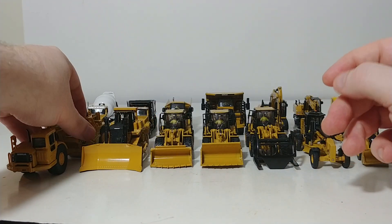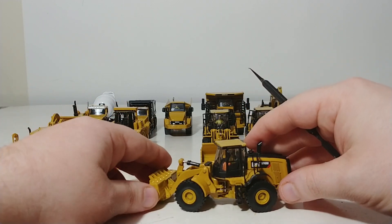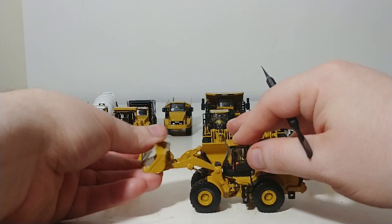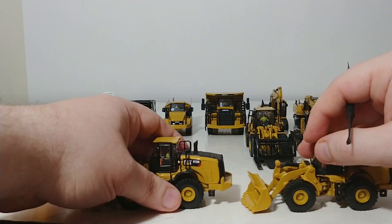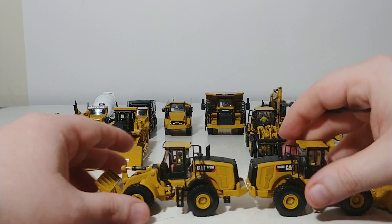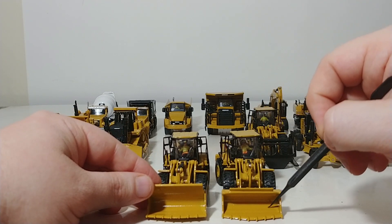The next three models are known as wheel loaders. The first one is the 966M. This machine steers across the pivot point, similar to what the scraper does, and has a working loader arm and a tilting bucket. The next machine is very similar to the 966 but it's a 972, so it is a little bit bigger. As you can see, it has a much larger counterweight than the 966, and looking head-on, it also has a much larger capacity bucket.